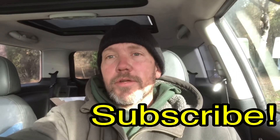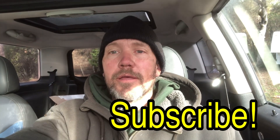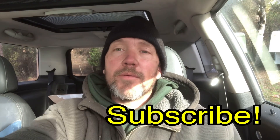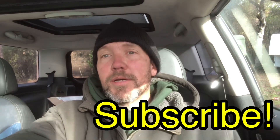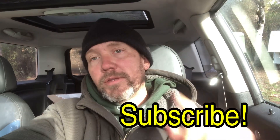If you drive an R53, check out my new R53 Facebook group — that's linked in the description. And if you drive a different Mini Cooper, check out Mini Cooper DIY, also linked in the description. If you like this video, give it a thumbs up. If you didn't like this video, give it a thumbs down, and I'll catch you in the next video.